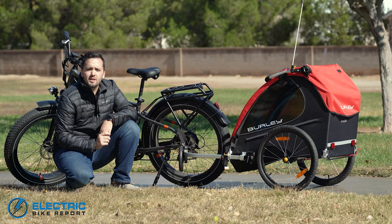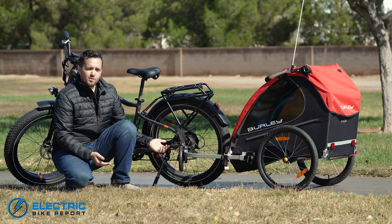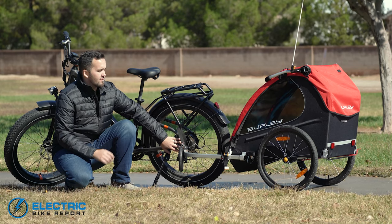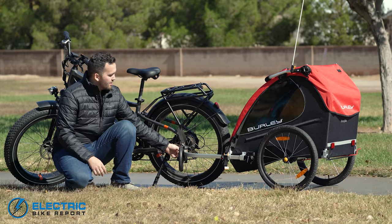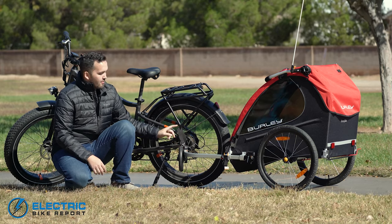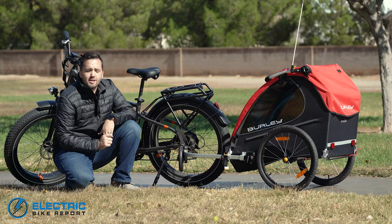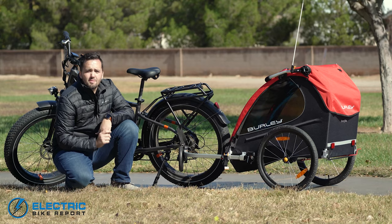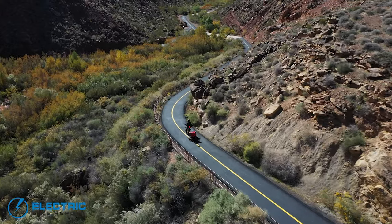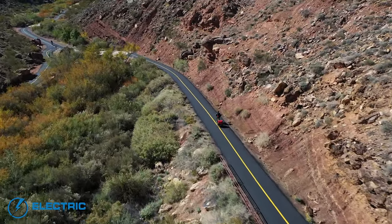Now we're gonna dive into the performance of how this handles when you are hauling it behind you on your bike. Setup is very simple and straightforward — all you have to do is attach the hitch to your rear axle. There are different ways of doing that depending on your axle type, and the trailer comes with instructions covering all those axle types. Then you secure the pin in place with the locking D-ring, and you have a nylon strap that wraps around the frame for added security. Once it's behind you and you're out riding, it actually feels remarkably smooth. I was very impressed with how it felt out on the roads.